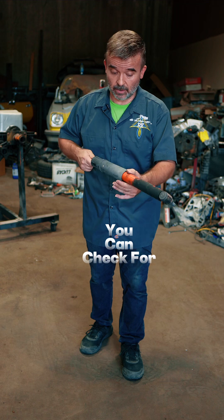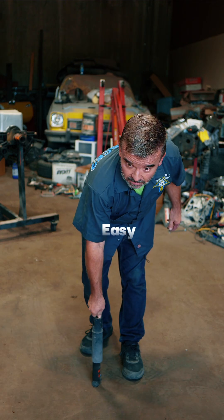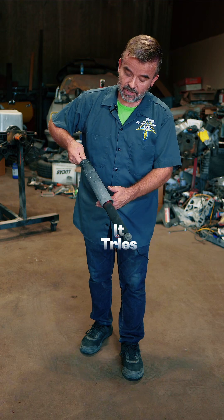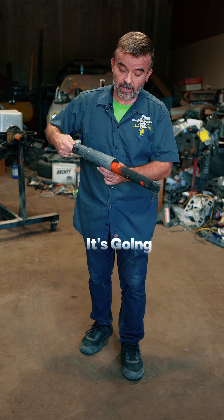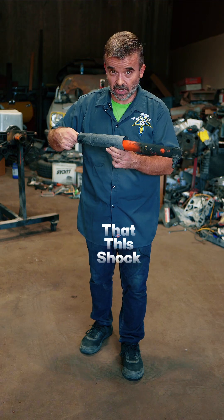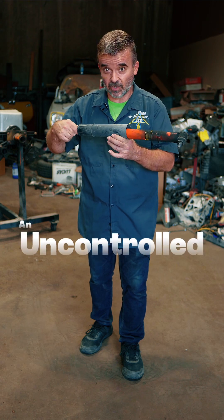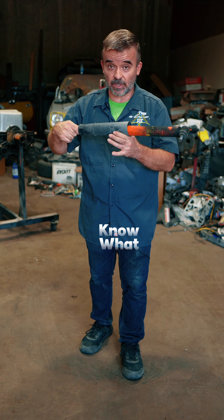Another indication you can check for: notice how easy it goes down — I'm not really even pushing on it. Then as it tries to rebound, look how slow it's going. That's an indication that this shock is low on oil; there is no pressure inside, so it's like an uncontrolled rebound. The shock doesn't know what to do.